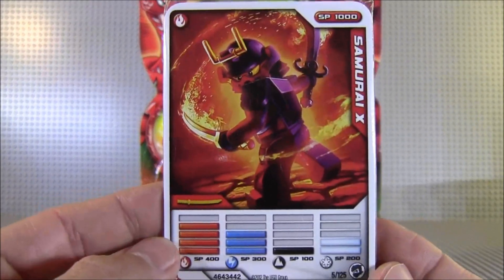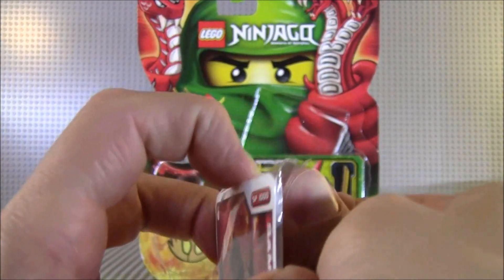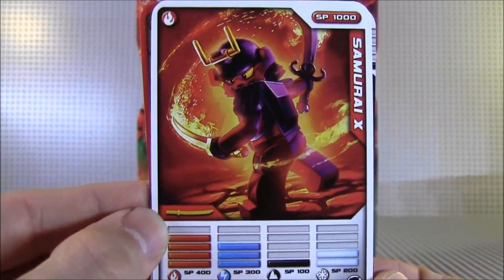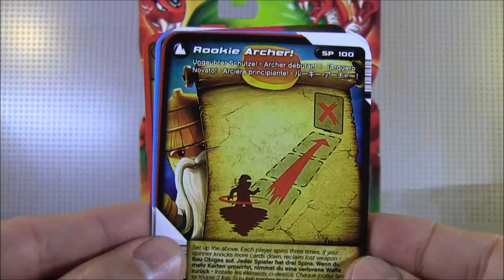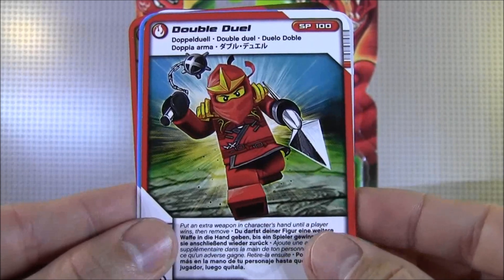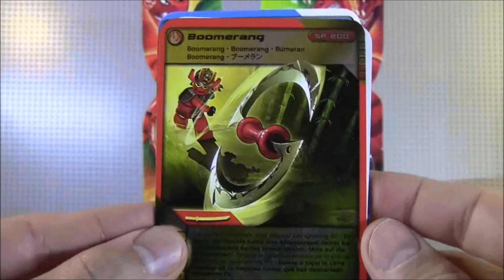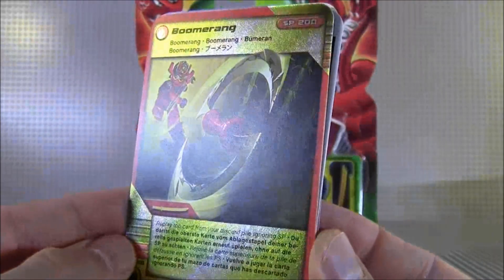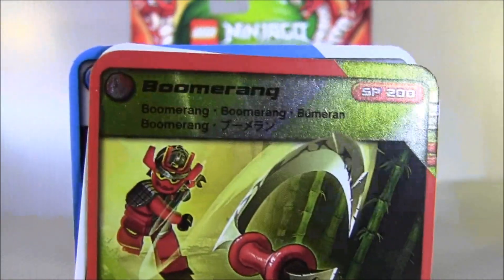And here are the cards. This is Samurai X — she is fire type. So let's open that up. We get Samurai X, Rookie Archer, Double Duel, Whirlwind, and we get a chrome card which is Boomerang. It's funny because they have Japanese writing on it.